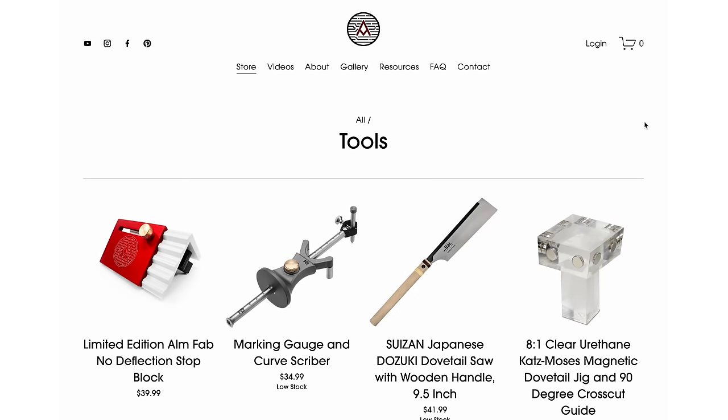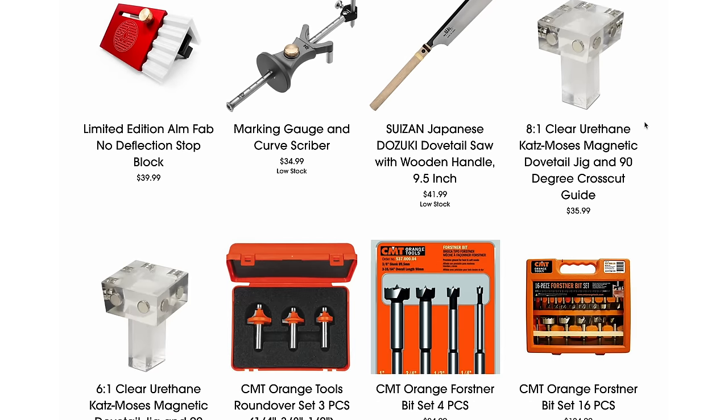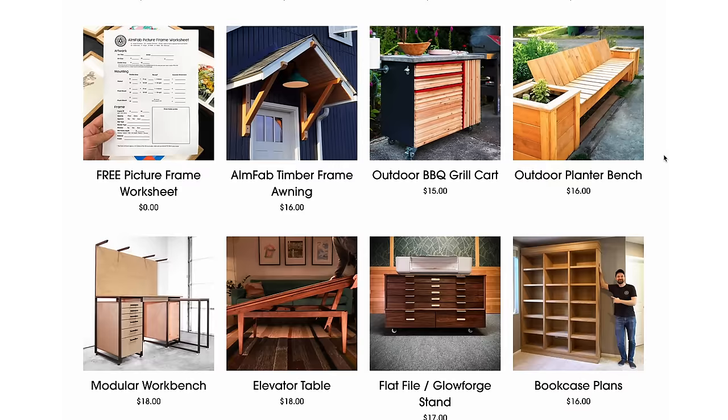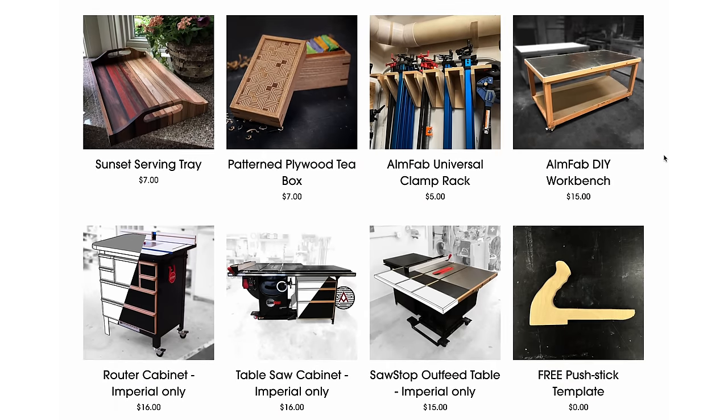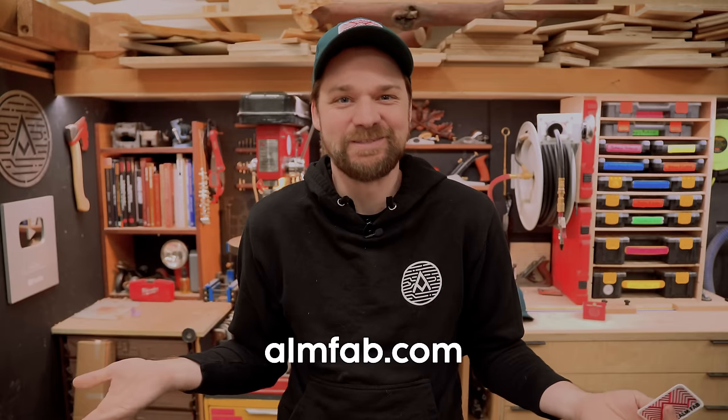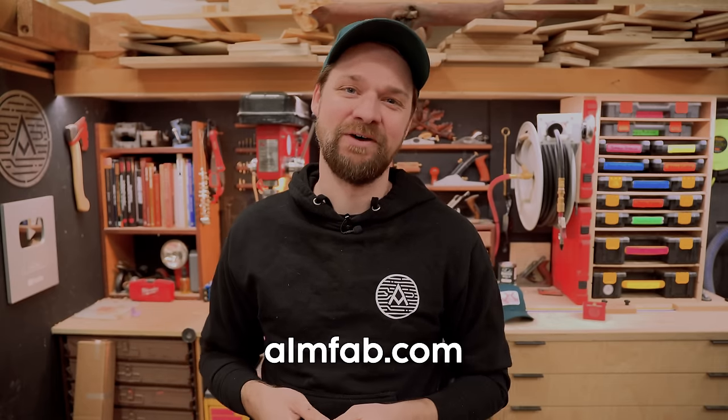We're going to be adding more tools, and Jonathan and I are working on some exciting things behind the scenes. We also have plans on the website — my good friend Brett, an actual engineer, helps me build them. I have an artist brain, Brett has an engineer brain, so we collaborate to make plans that are easy to understand, comprehensive, and accurate. Shout out to the Almfab website — it really helps support me and a lot of other small businesses.